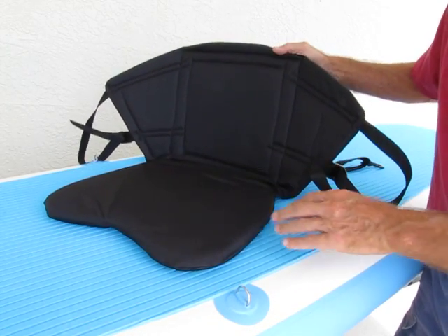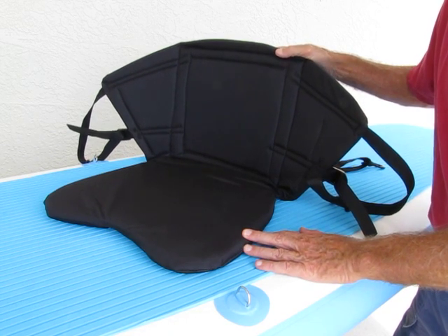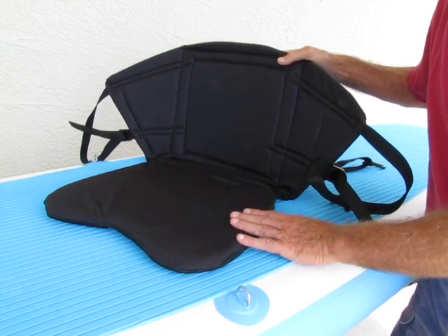Nick here with Wakuda Water Sports, here to introduce our new captain's seat, where you can convert your SUP into a sit-on kayak by simply installing our new seat.